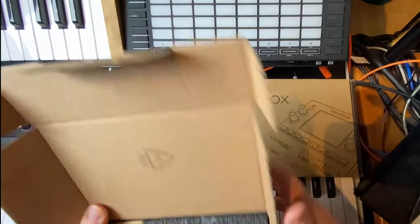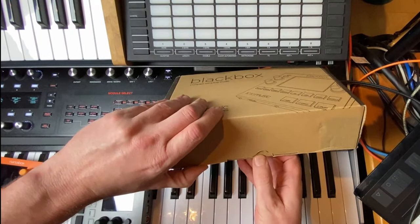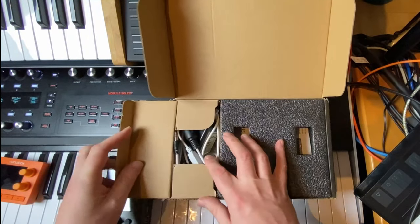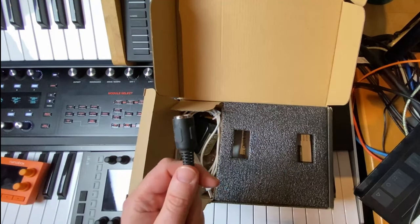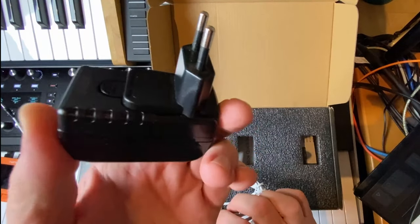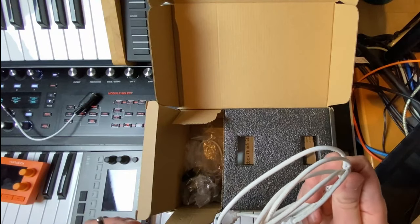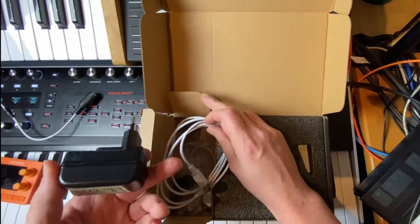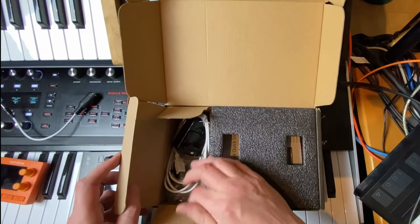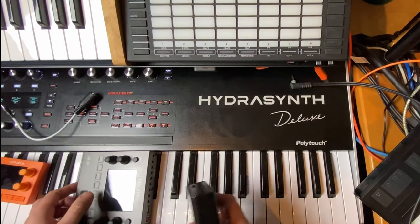There's also a getting-started manual included. Big kudos to 1010 Music — their manuals are quite lengthy and really nice to read, and you absolutely should read them because not everything is obvious at first. The Black Box comes with a bit more in the package: a quick start manual, multiple MIDI adapters, and a power adapter with connectors for different countries so you can power it via a traditional plug.